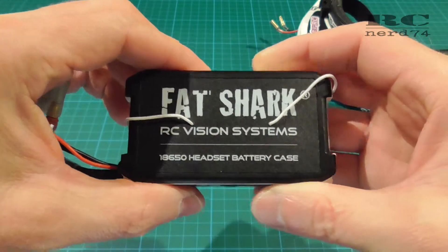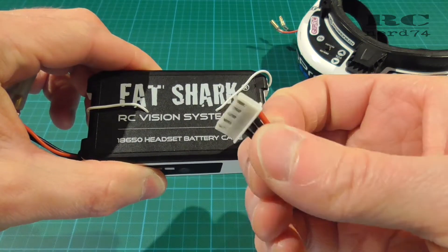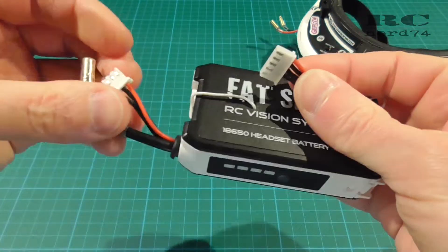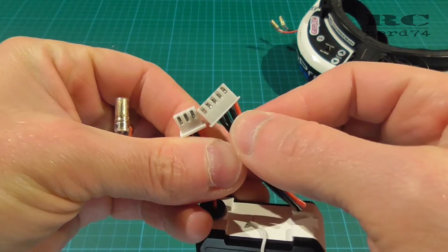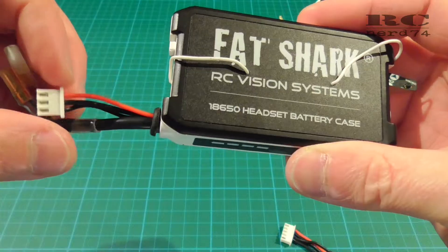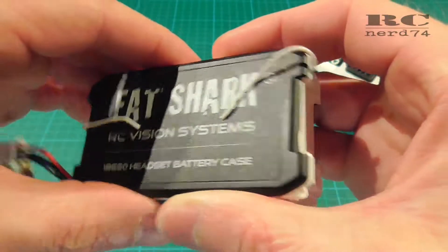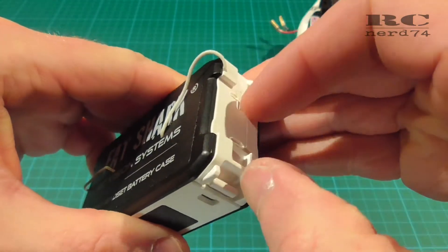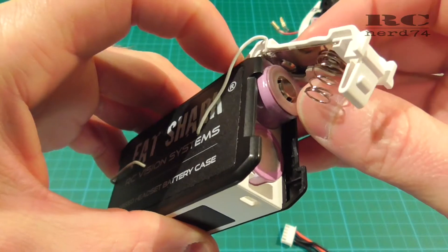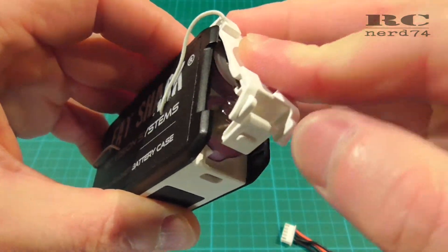The only things you need for this modification is a balancer connector you get from an old lipo which has the same pin shape like the balancer connector on your battery pack, and you need some cable to make the connection between the balancer connector and the rear contact plates of the batteries to make it possible to charge these batteries inside the case balanced.